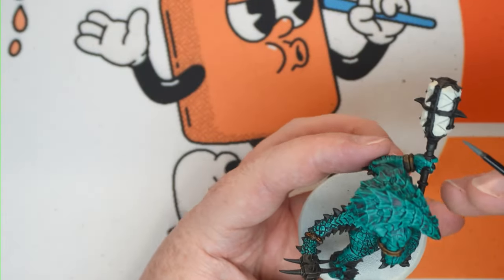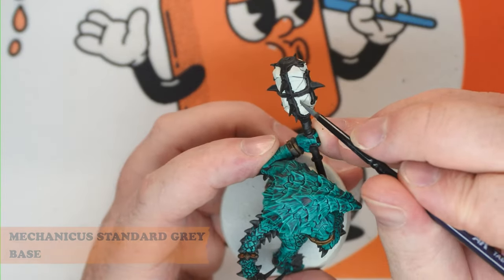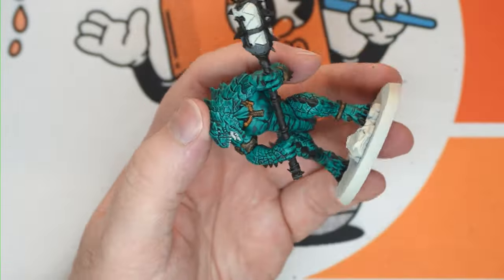With that part done, we're going through with the stone using Mechanicus Standard Grey — so this is all the areas on the end of the club and also on the base.